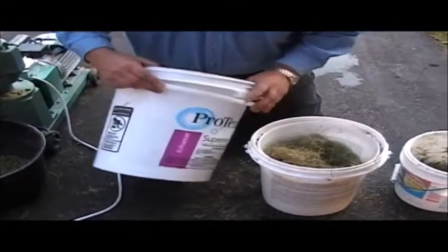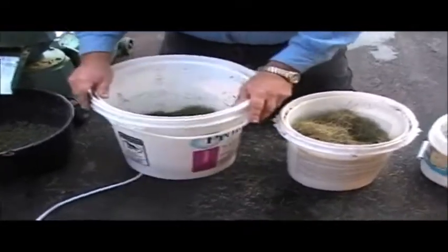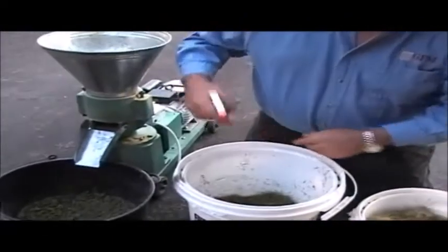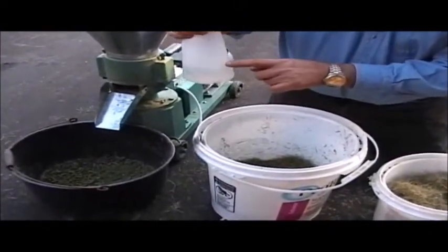What I do is I take a bucket — any old bucket is going to work — and I fill it to a preset amount with the material I'm going to pelletize. Then I add in a certain amount of water. You can either spray it in and mix it up or just pour it in and mix it up, but it's a predetermined amount of water.